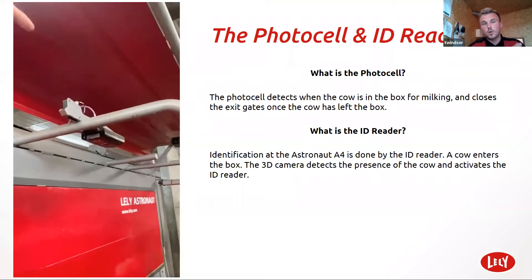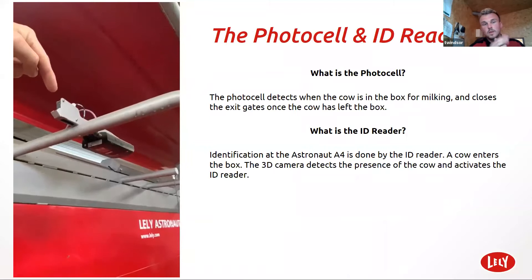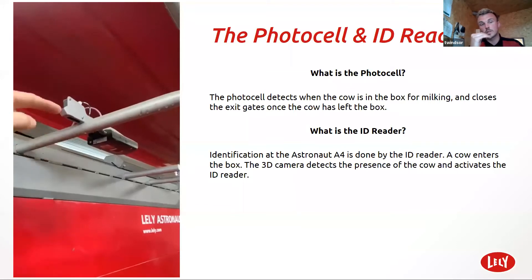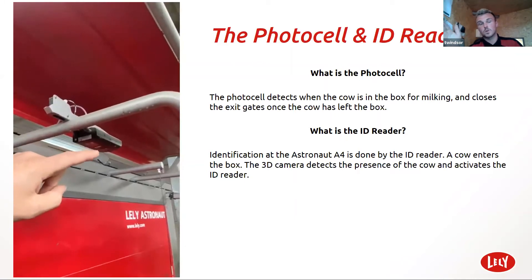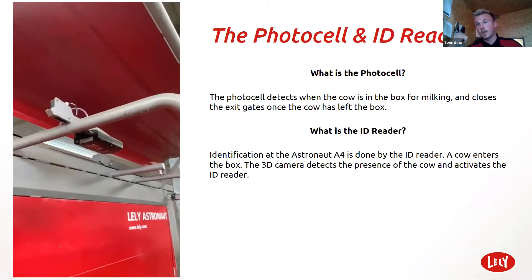The front of the robot above the feed bin, you've got a photo cell sensor which I'm pointing at there. It's very important to keep this clean. If that isn't clean and it thinks there's a cow there, the exit gate won't shut. If it thinks there's a cow there, it won't let the next cow in until whatever is in its way is gone. So really important to keep these clean — once a day again.